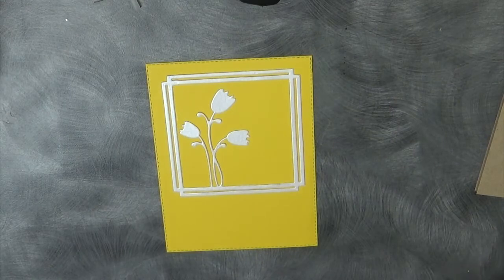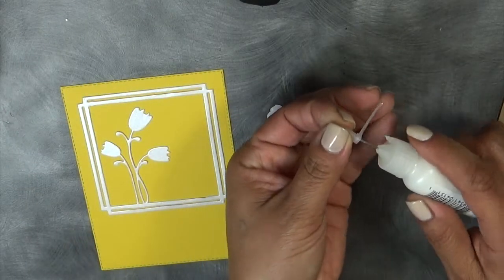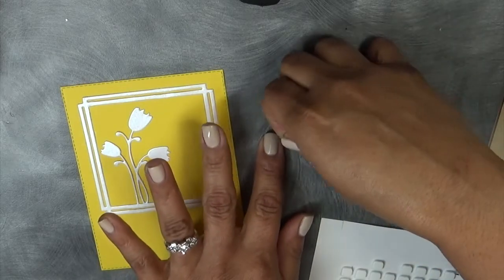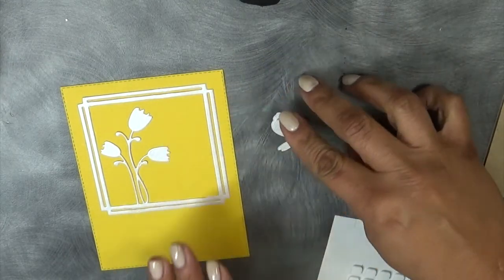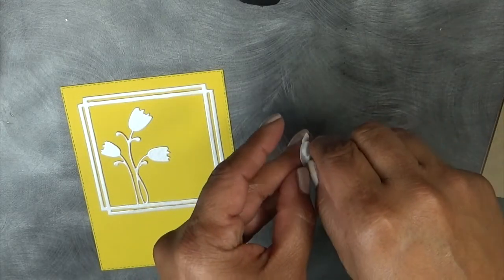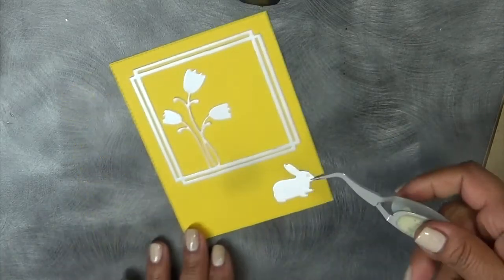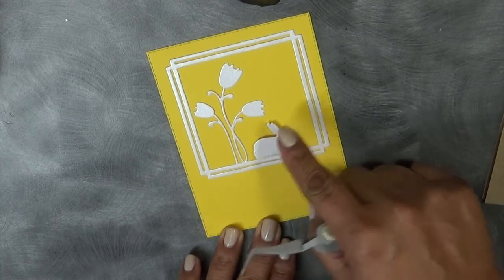Now we're going to go ahead and put on this adorable little bunny. I think I'm going to pop up the bunny — why not? Let me put the cover on my adhesive because I do not want it to dry out. Let's find some pop dots. I just have the tiny ones; I ran out of the bigger ones. These are my favorite — I think it's Scrapbook Adhesive pop dots. I ran out of the big ones; it's so hard to find them because everybody's always sold out. I'm rationing these to make them last. Now I'm going to go ahead and put the bunny on here — just like so. Super duper cute.